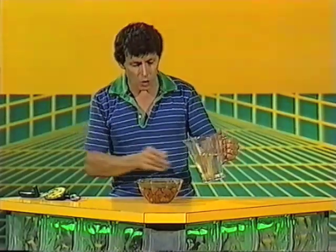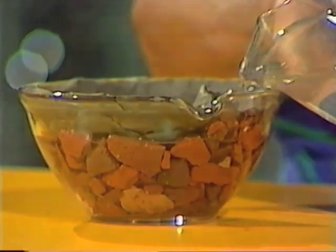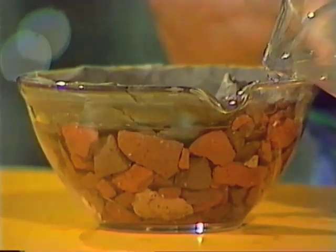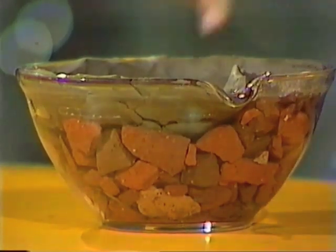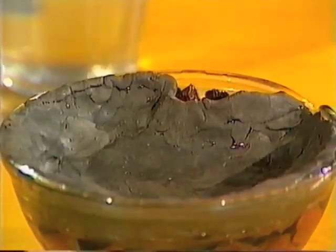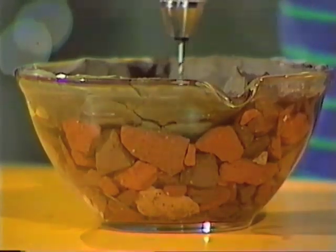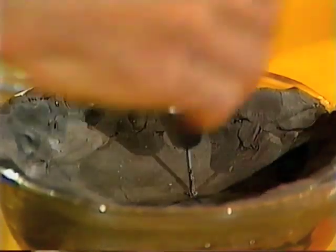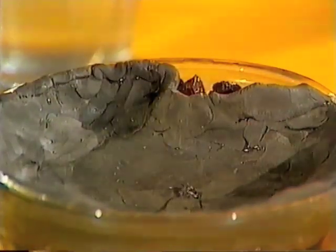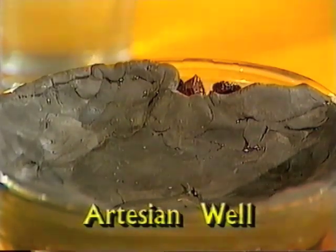Now let's imagine that it rains thousands of kilometres away in the mountains. The rain seeps into the permeable rock and it flows — it may take years to flow all the way, but it's filling up that space. Now nothing is happening in the centre of this dry continent. However there's water under the ground, and if we sink a well by drilling through the impermeable rock — look at that, we have a well and we have water coming out of it. It's called an artesian well.